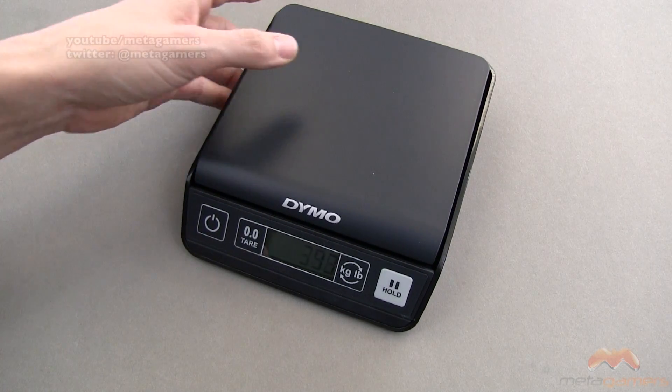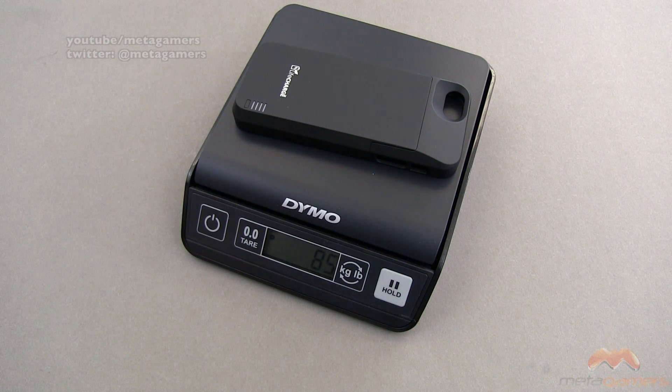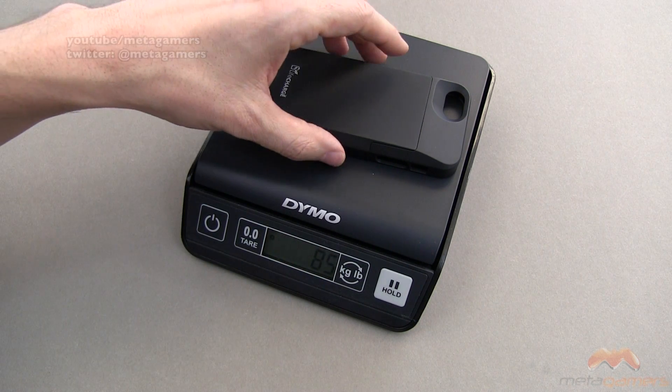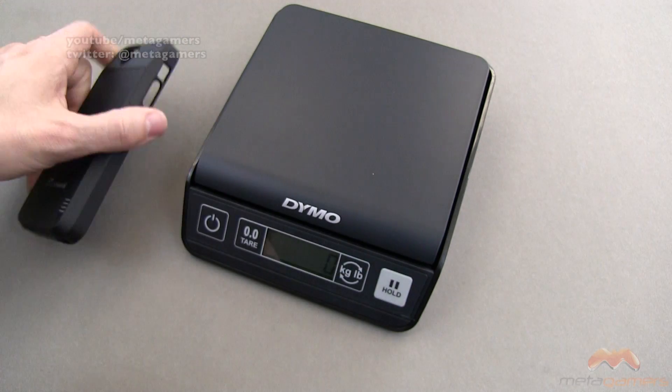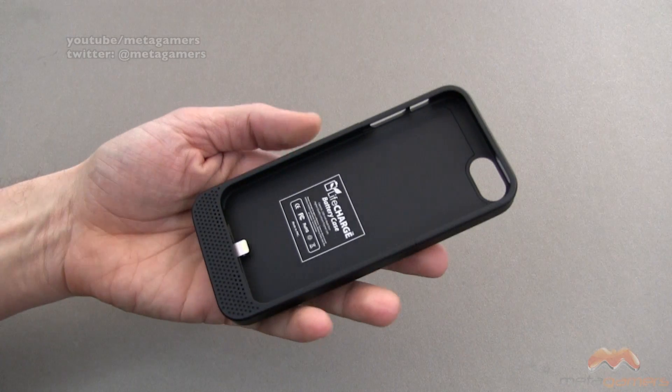Let's go ahead and pull the scale into place. Battery cases are always gonna add weight and bulk — this one's no different, but it comes in only at 85 grams. There's some weight there, but really it's not all that bad when you compare it to some of the other ones that are out there today.